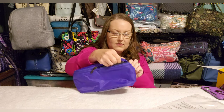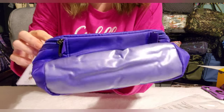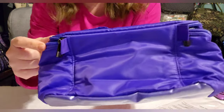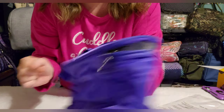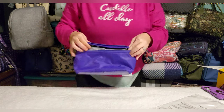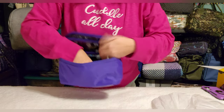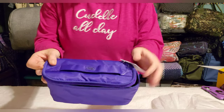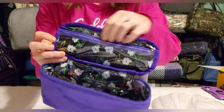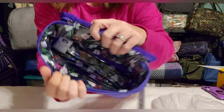The Dolly Short has a double zip, and you can see it has little tabs so you can put O-rings through and make it a small crossbody bag. The Dolly Short is a smaller version of the Dolly: double zip, a little flap, handle on the flap, a zip pocket, a clear-view zipper pocket underneath, and the rest is plastic-lined and wide open.